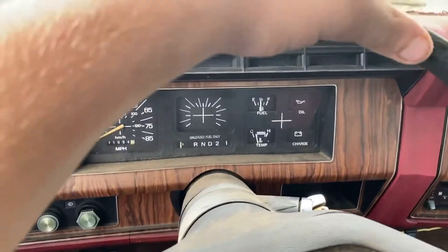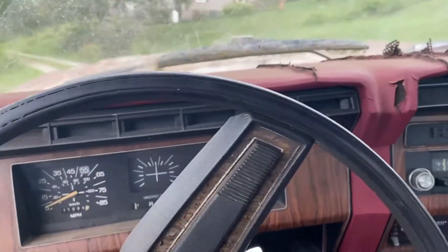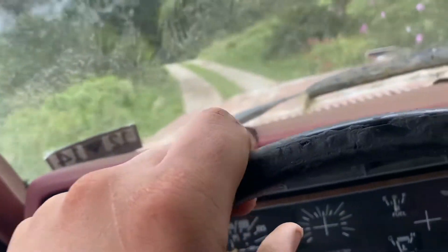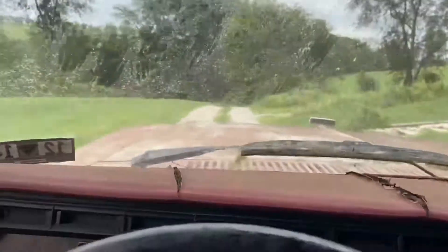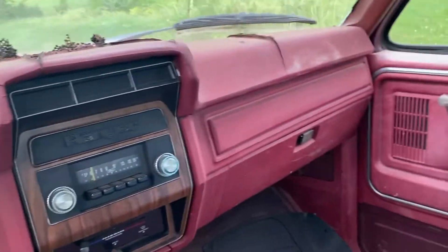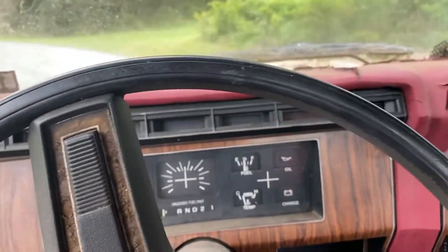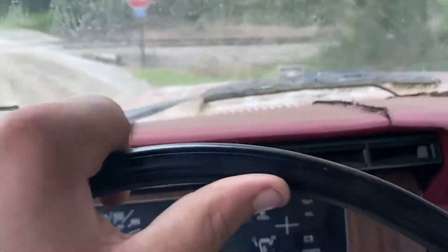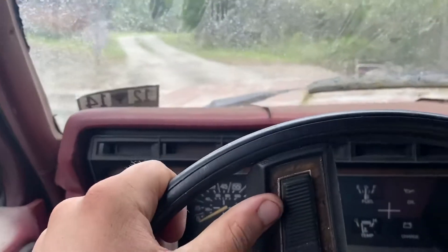It doesn't have brakes either — goes all the way to the floor. She's running decent, just let her warm up, make sure she can stop. I got plenty of stopping room. We'll take her for a little test drive. C6 automatic, put to the floor — ain't got no brakes, but those are optional. Could've drove it home this way. You don't need any stopping power — both ways, we're all good.